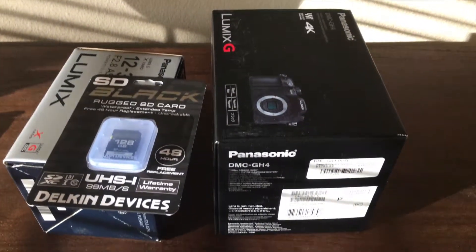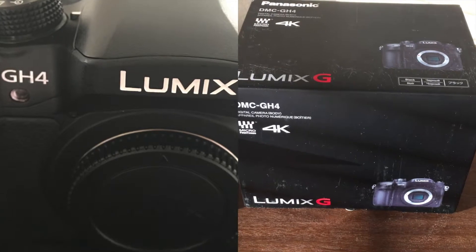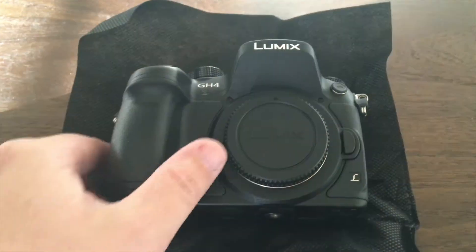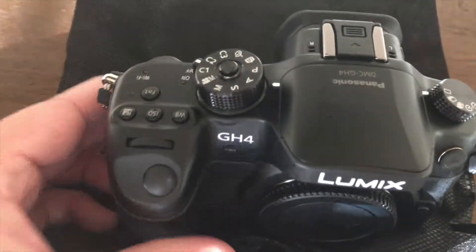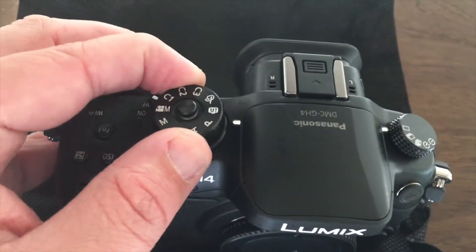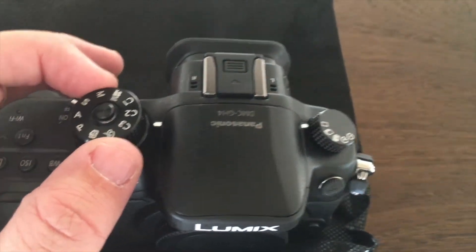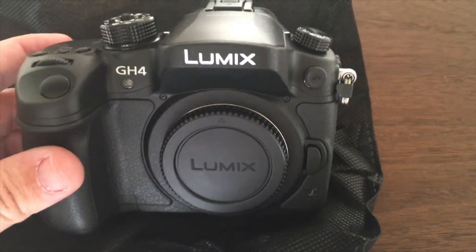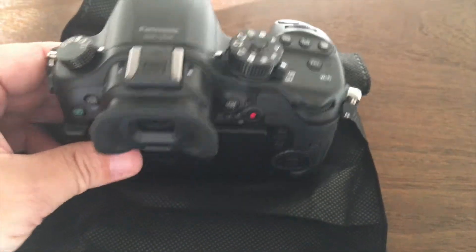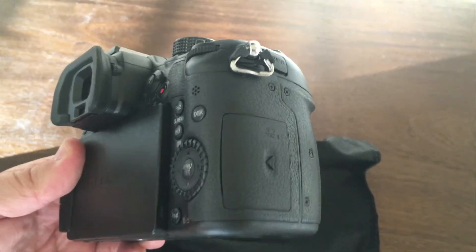Give it a little test and let me know what you guys think if you've already used this or not. I'm kind of excited — can't wait to open this bad boy up. There she is in all her glory. You can see the little buttons up there — function, ISO, white balance, all different controls which seem to click in place pretty good. It's a really nice camera and unbelievably light considering what it is. Can't wait to test this out.